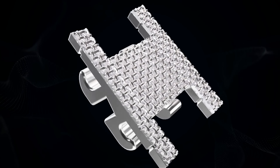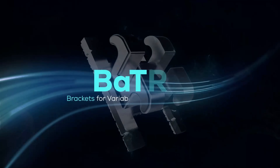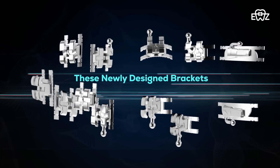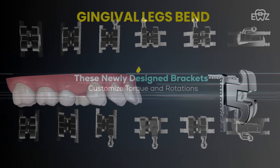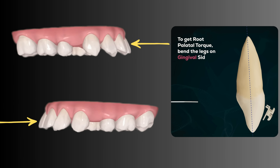The solution: BATR brackets for customizable root torque and rotations. We bend the gingival legs of the incisor brackets to generate palatal root torque.